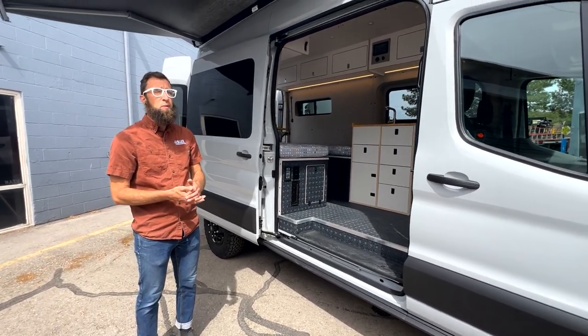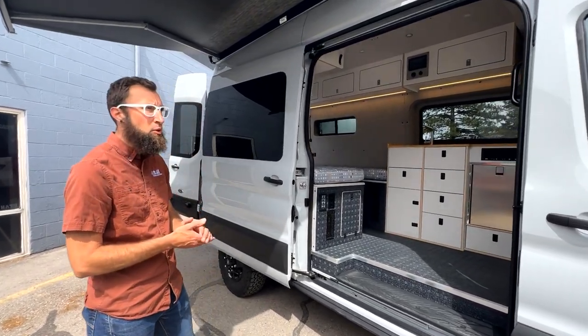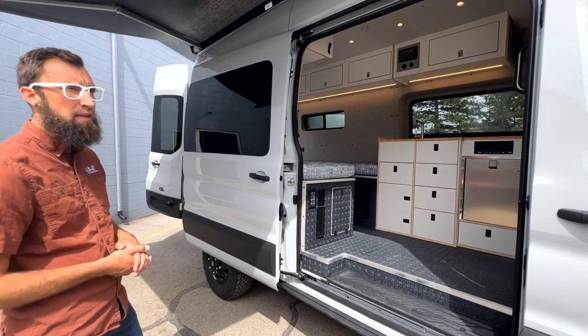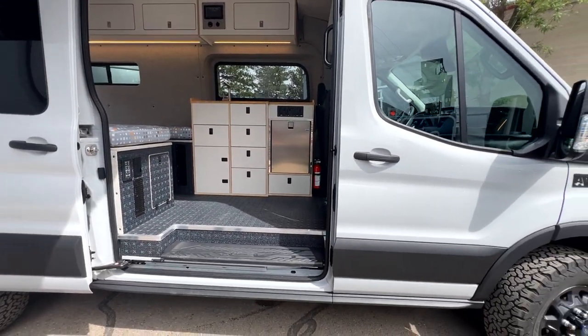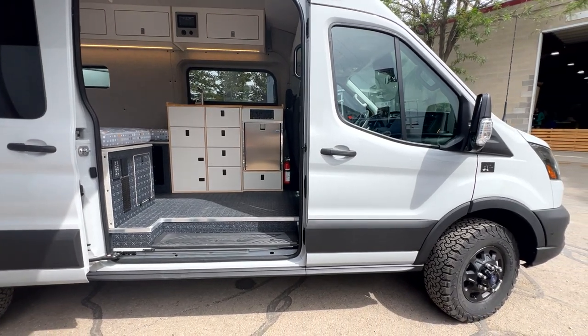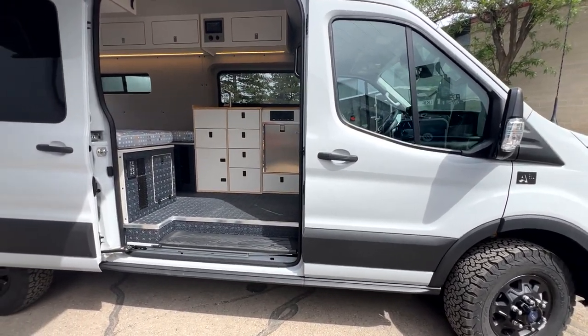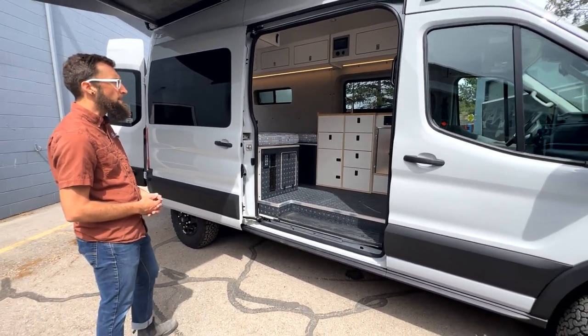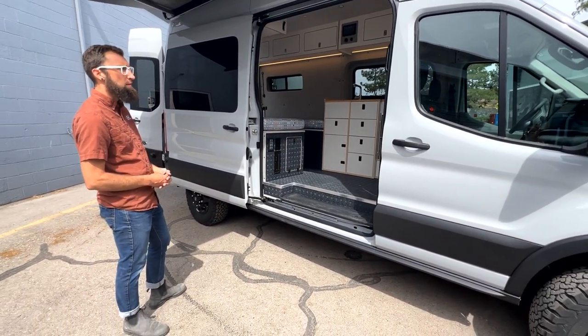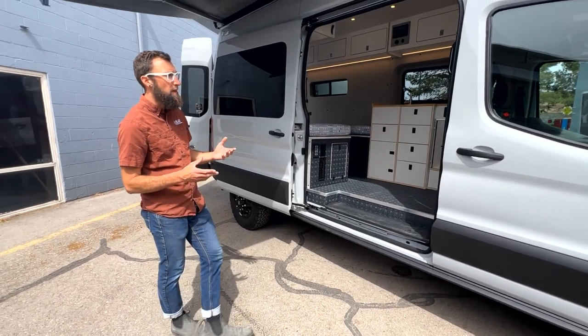It's a 2023 Ford Transit, 148 wheelbase, all-wheel drive platform. From the Ford factory, they've already done the suspension lift and added wheels. It's kind of similar to a Transit Trail, but not quite a Transit Trail. This van is quite nice when it comes to drivability, cockpit, everything like that.